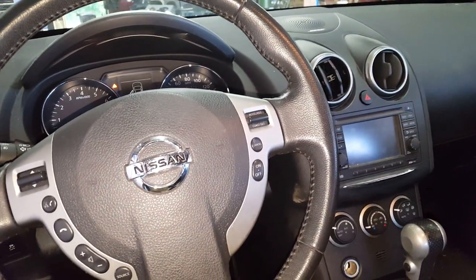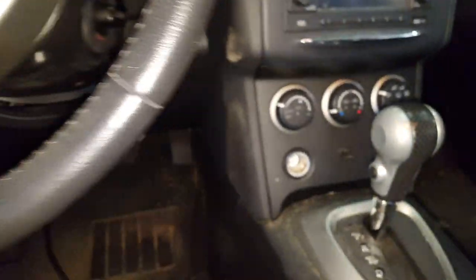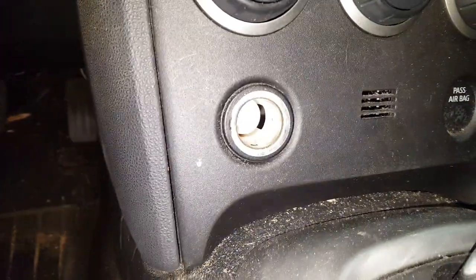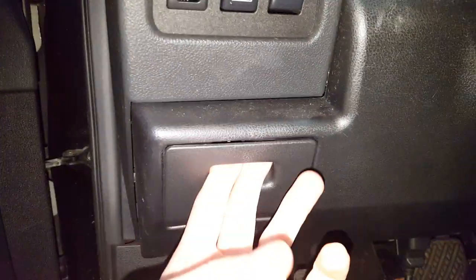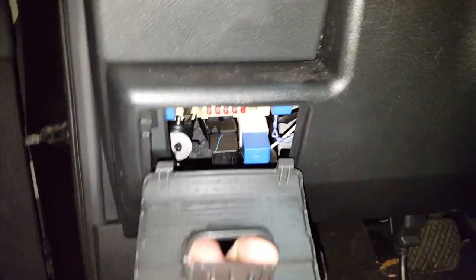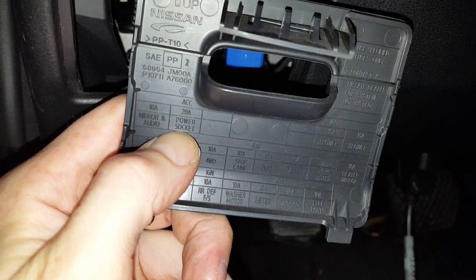What's going on fellas, this is a 2014 Nissan Rogue. I'm going to show you where the fuse is for the cigarette lighter, aka the power outlet socket. If you look to the left side of the dash there's a cover here you can pull out, and if you flip it over you'll see right there: 20 amp power socket fuse.